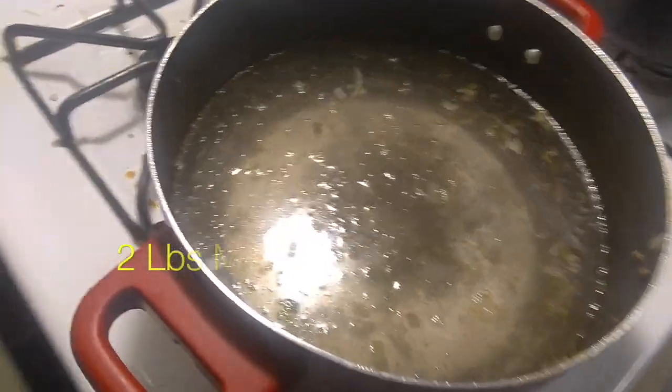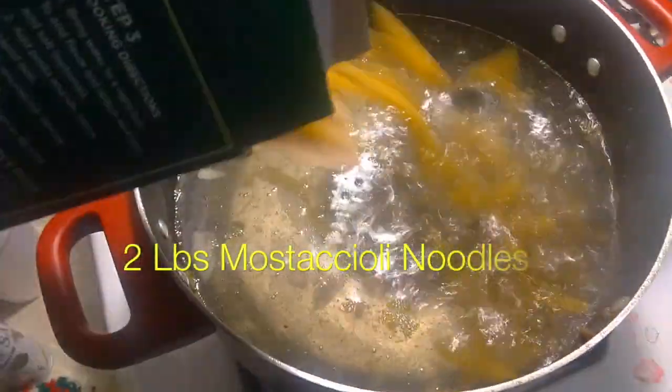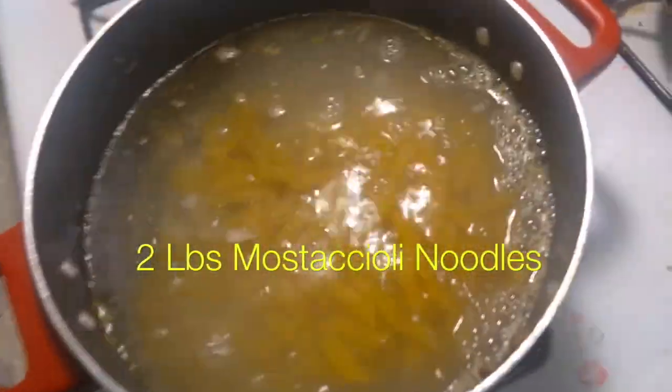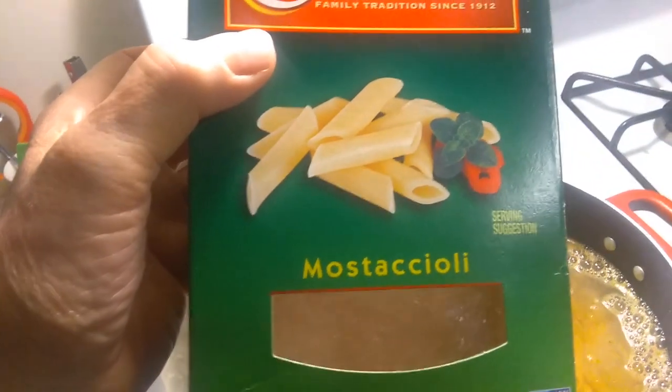I'm going to be boiling the noodles in this pan. The water is nice and hot now so I'm going to put the noodles in. These are the type of noodles I use.